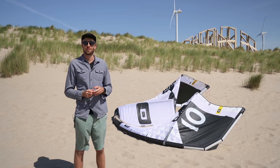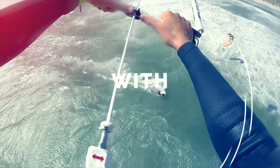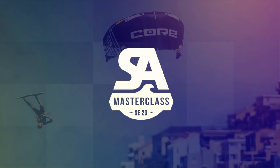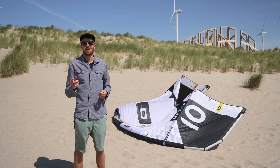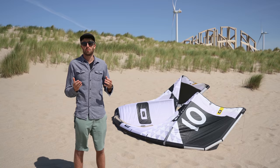Different wind conditions ask for a different trim on the kite. Today I'll tell you all about it. What's up everybody, you're watching SA Masterclass. Today I'm at the Slifter, which used to be my home spot once upon a time. And we're going to be talking about trimming the kite to the wind conditions.